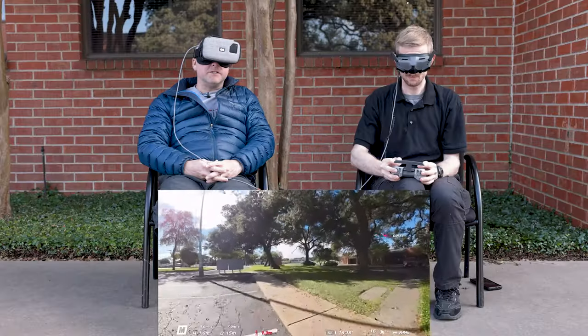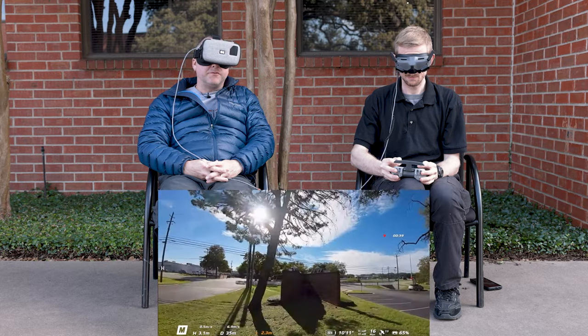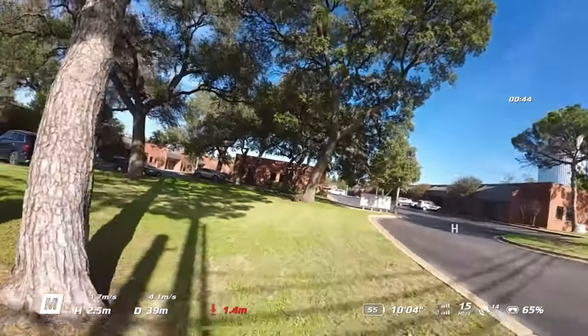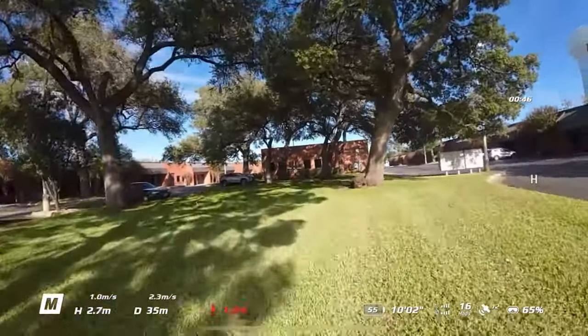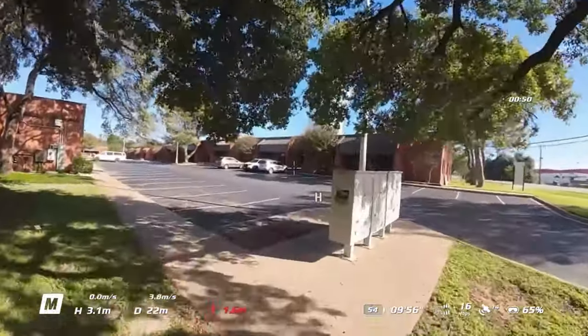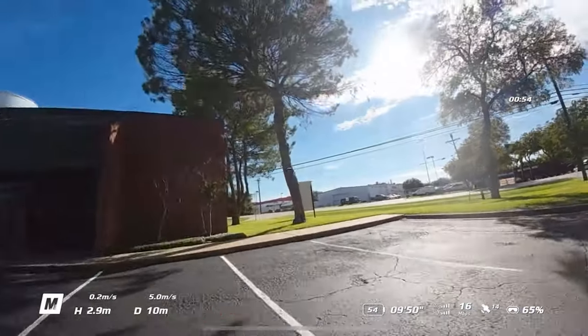So just as an experience of being able to let someone else watch your flight with very little lag and a pretty clear picture, this is great. This works fantastically. And you could do this with just your phone, but they wouldn't get that sort of immersive experience that you're having when you have the goggles on your head.